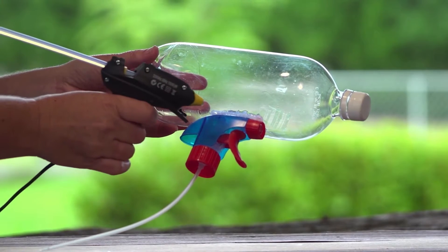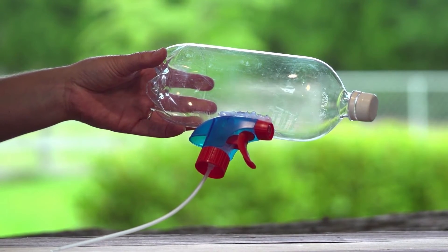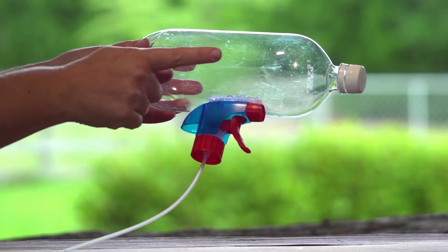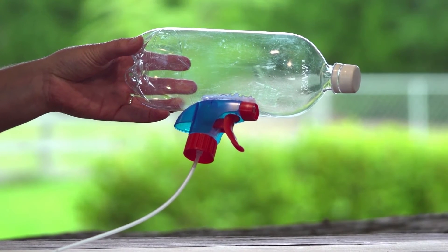First, ask your adult to take the hot glue gun and glue the top of the spray bottle to the plastic bottle. Make sure the nozzle is facing the same way as the bottle's lid. Now wait for it to dry.